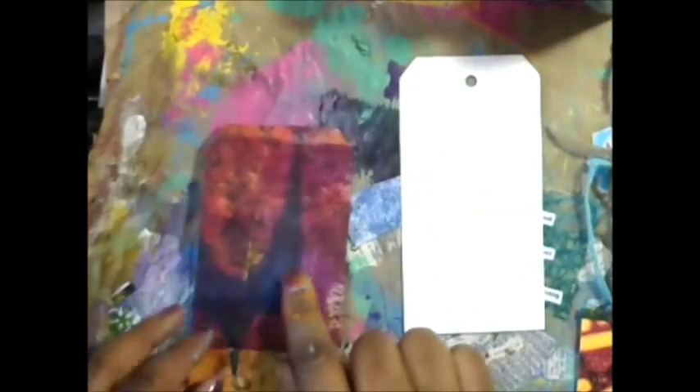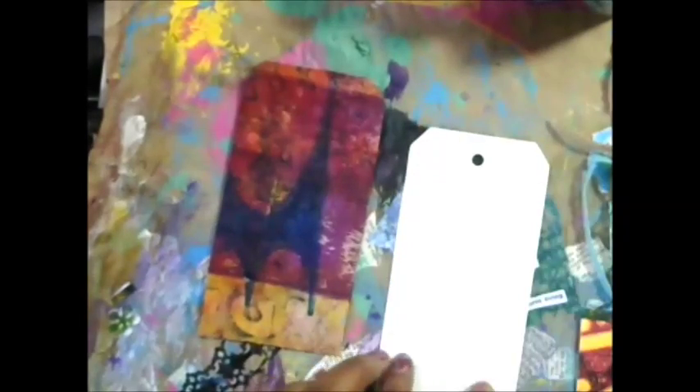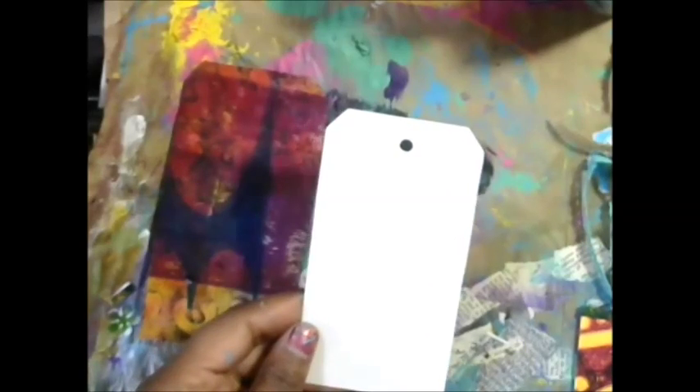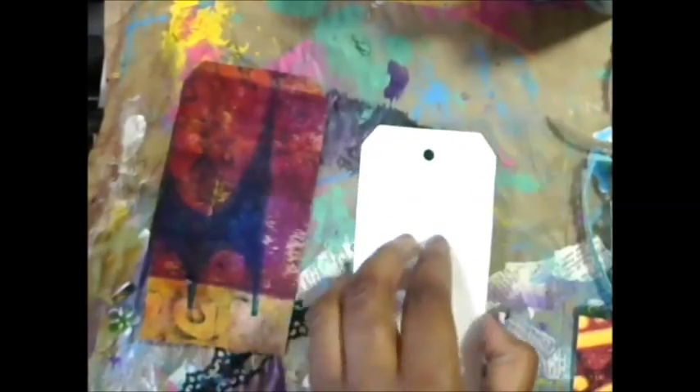All you need for this is a tag. This is a tag from a jelly print — someone sent me a whole stack of beautiful jelly prints. I got a tag from Hobby Lobby, traced around it, and cut it out very simply. And then you're going to need a piece of like scratch paper. This is some handmade paper and I put a quote on there, but I'll explain that in a little bit. And then you just need some trim and some simple embellishments.